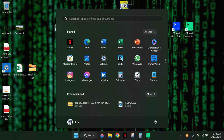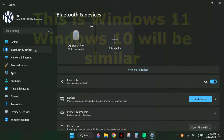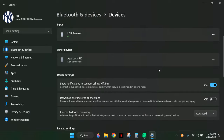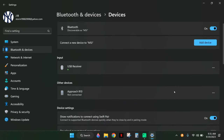Go to Settings, then Bluetooth and Devices, and click on Add Device. This is very important: scroll down to Bluetooth devices discovery and make sure this is set to Advanced, not Default.